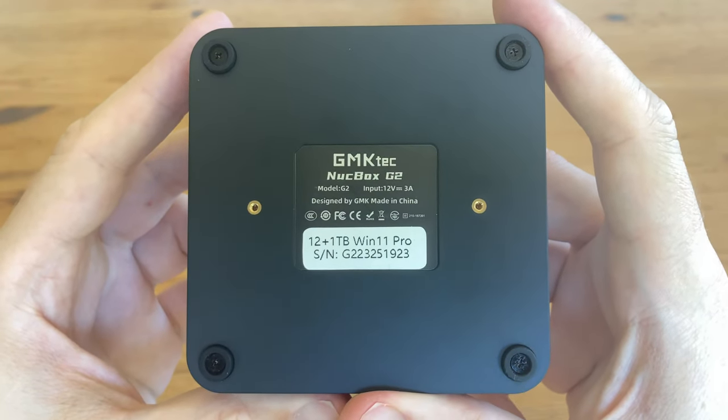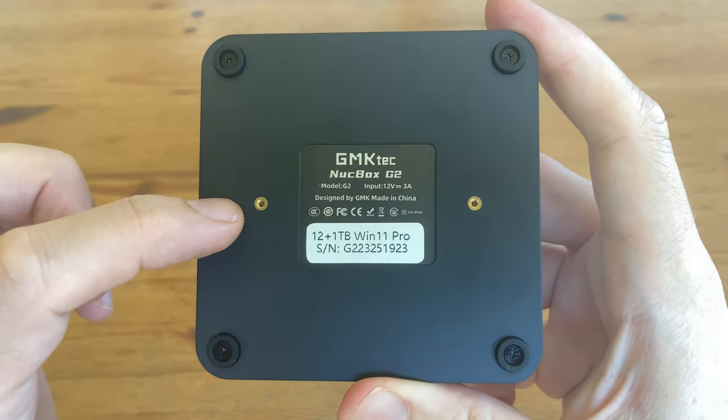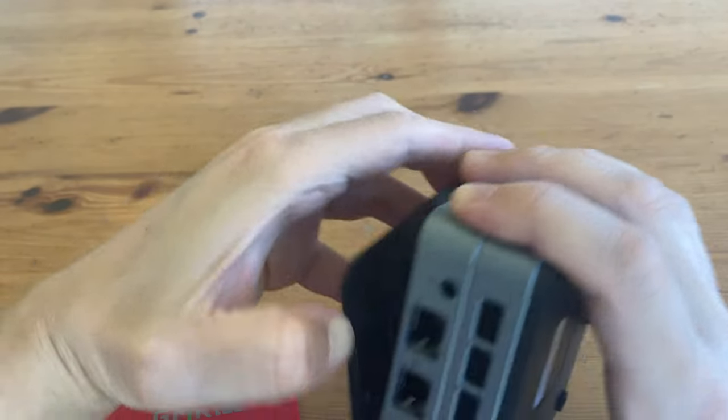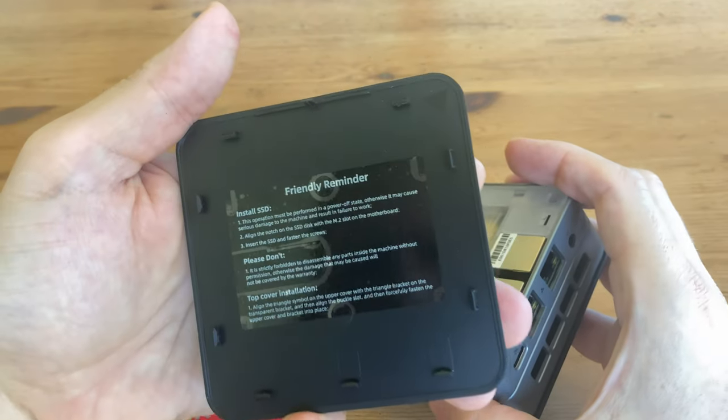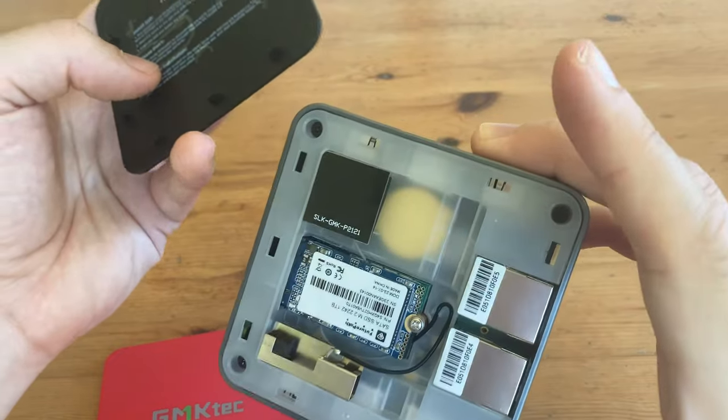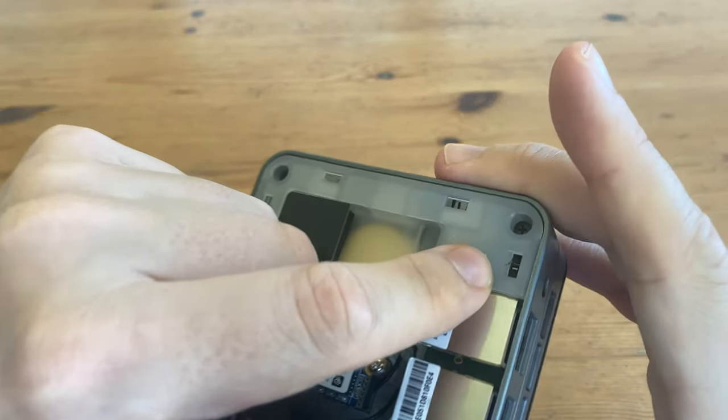Underneath, we have a label and two screws for the VESA mount. Removing the lid is pretty simple — all we need to do is just pull it off. We're greeted with a friendly reminder. There's a small arrow on the inside of the lid, and that shows us which way it should go around. Just match it up with the arrow that's inside the case.